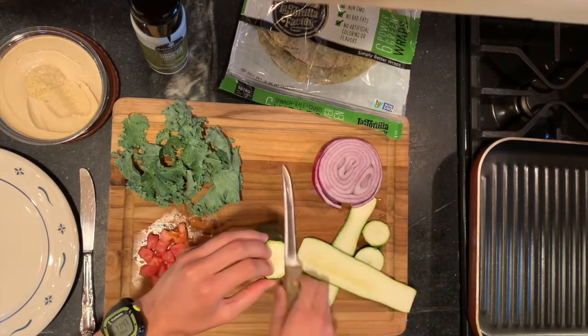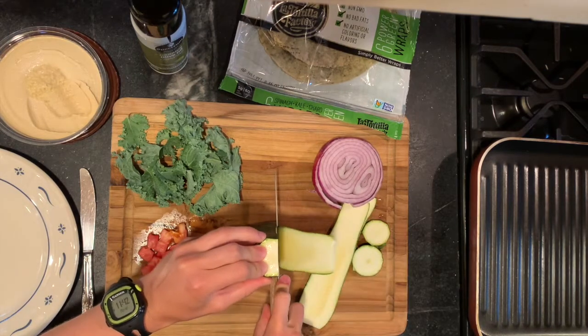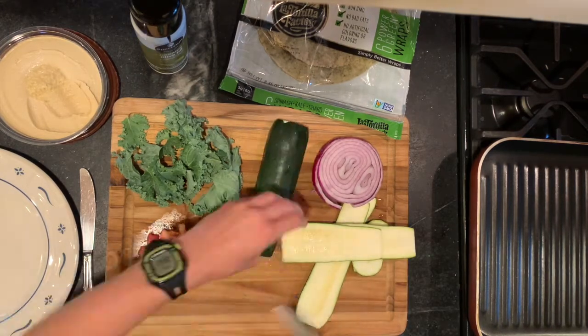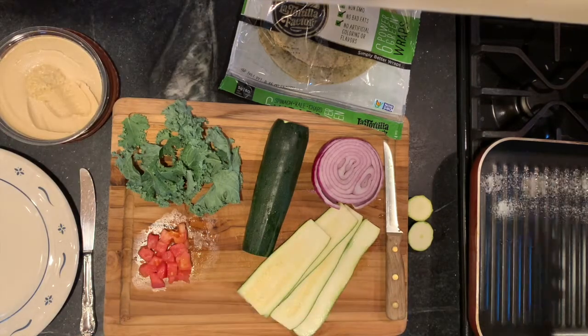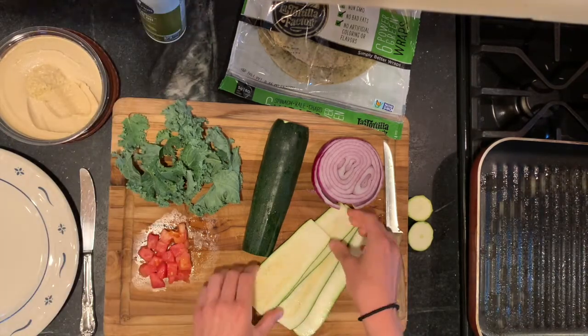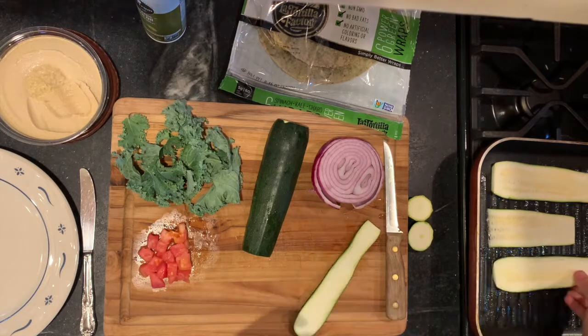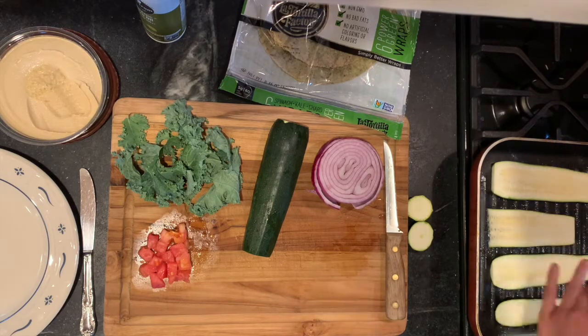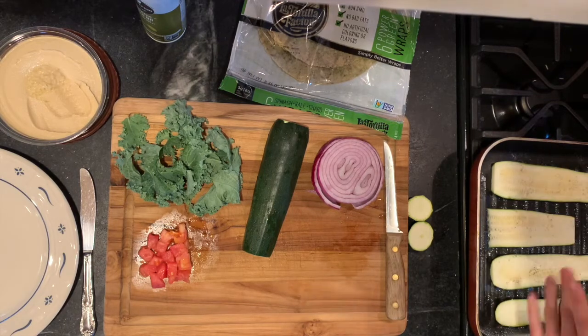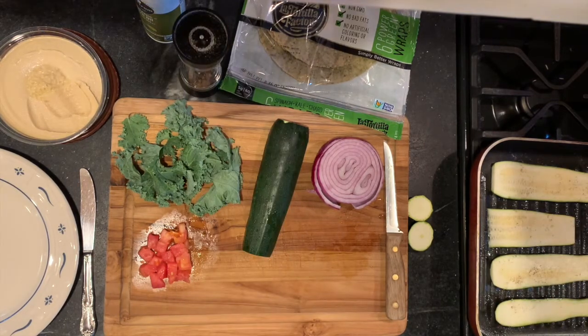First, cut the ends off of your zucchini and slice lengthwise into strips. I used two strips of zucchini for each wrap. Spray your grill pan with olive oil and layer your zucchini onto the grill pan. Let these cook until they have grill marks on top, and you can also add some black pepper and salt on top of them.